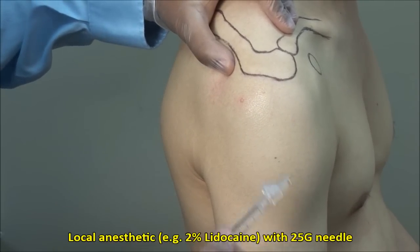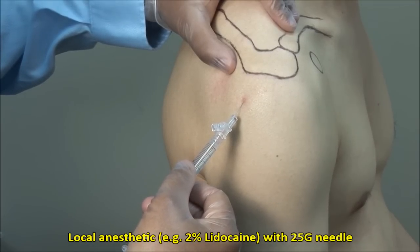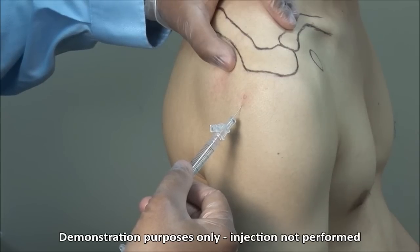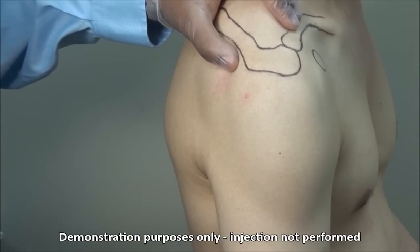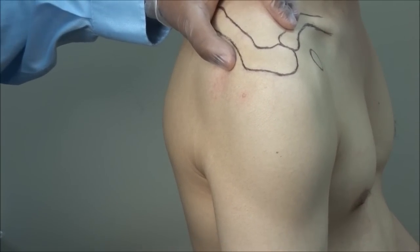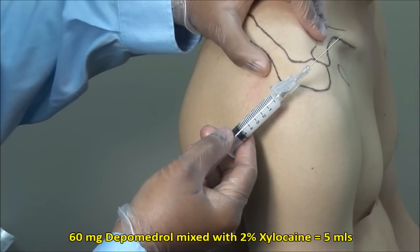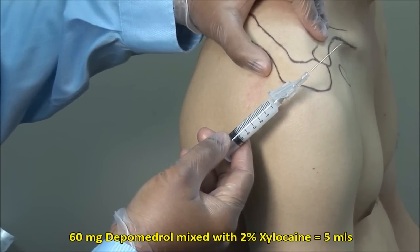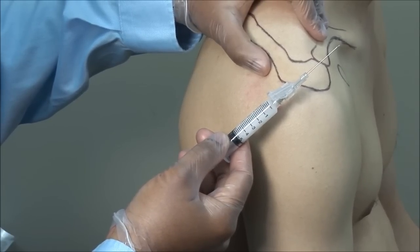Local anesthetic can be infiltrated into the skin and subcutaneous tissue using a 25 gauge needle, but experienced clinicians may choose to forgo this. If you anticipate difficulty, then you should definitely use local anesthetic first. Here I have a mixture of 60 mg of Depo-Medrol mixed with 2% xylocaine to a total volume of 5 mls, and I am using a 22 gauge, 1.5 inch needle with the bevel facing upwards.